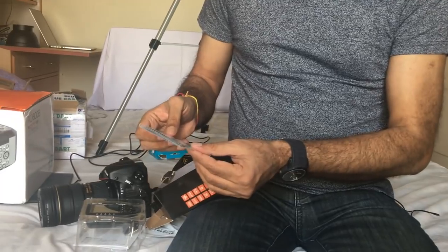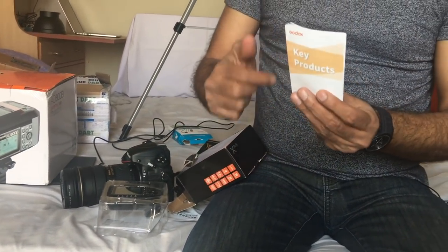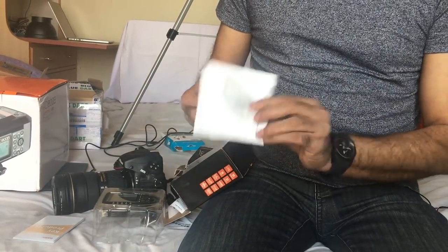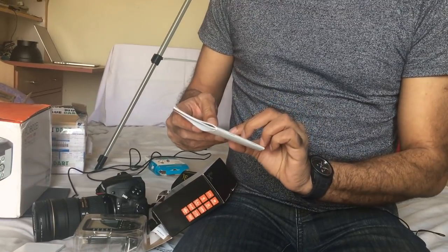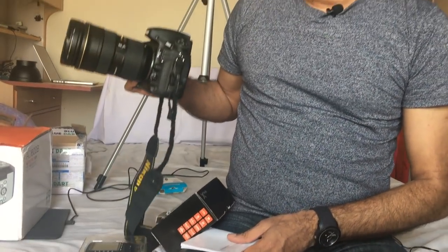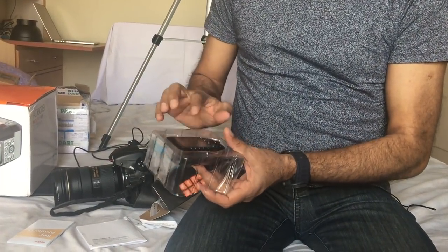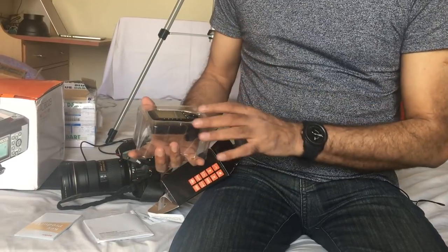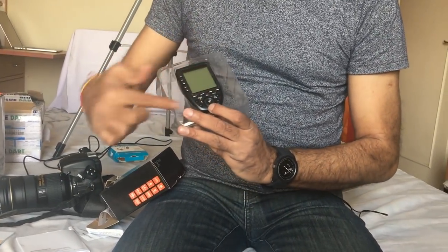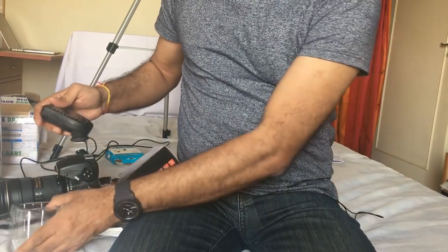You can see that this is the key product — the trigger. This is the Godox X-Pro N. Because I am a Nikon user, I have ordered the Nikon version. So if you are a Canon user, you will need to take the Canon order. This is finally the product — it is a beautiful digital flash trigger. It is completely wireless, and this is a new model.